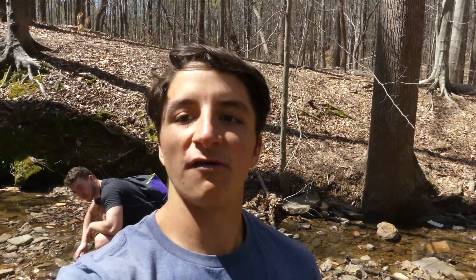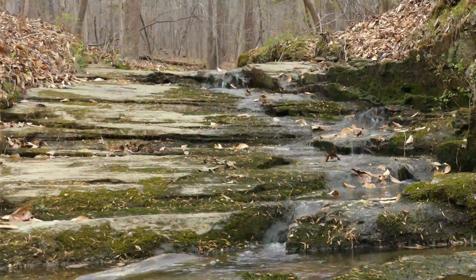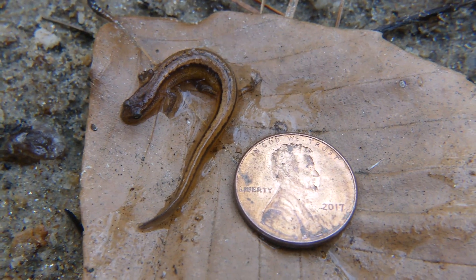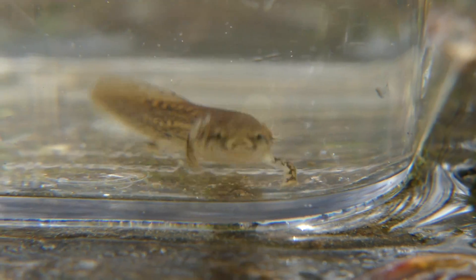Hey everybody, this is Benzino of The Wild Report and today we're heading out to some local creeks on the hunt for the smallest salamander in North America, just trying to find as many aquatic organisms as we can, so let's see what happens.